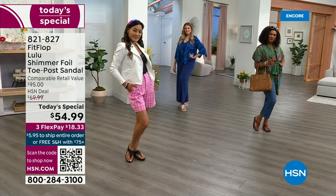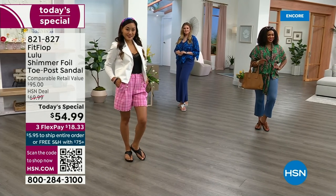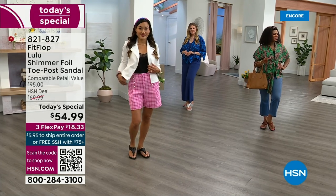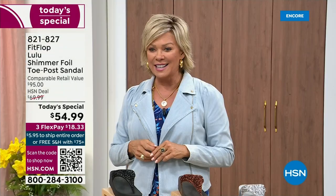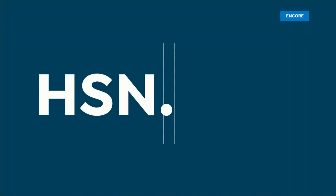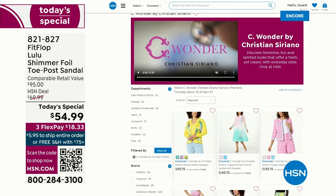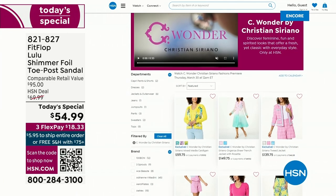By the way, we're also launching the Christian Siriano Sea Wonder brand on Thursday. You can shop ahead at HSN.com and see the whole collection — Sea Wonder by Christian Siriano. We're so excited about this brand.